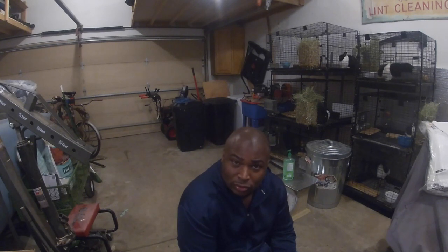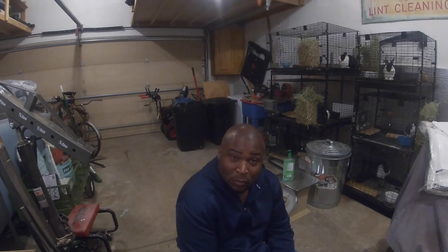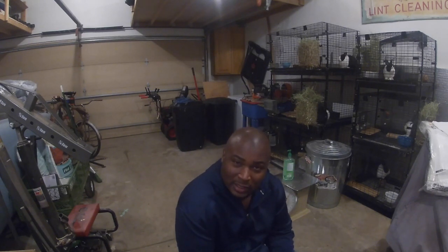Hey guys, I'm Ryan and welcome to Madacre Homestead. Today's video is going to be about vacationing while trying to run a homestead. I don't have much of a homestead now, but we have some big plans in the future. Right now on our property we just have honeybees, who are during the winter taking care of themselves pretty much, six rabbits, and two dogs.